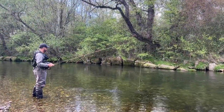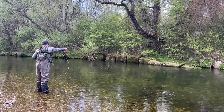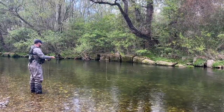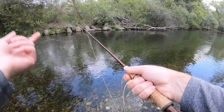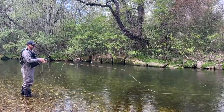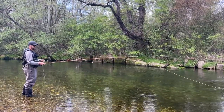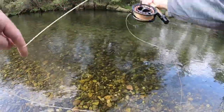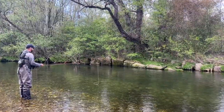I also really enjoy the line control on this rod. Just a little flick of the wrist and you can mend the line easily and get it to where it wants to be. The tip is firm enough that a tiny flick will move the line quite a bit — at first I was overpowering the mend, but as you fish with it more you get used to that and can mend the line exactly how you want it for a natural drift.